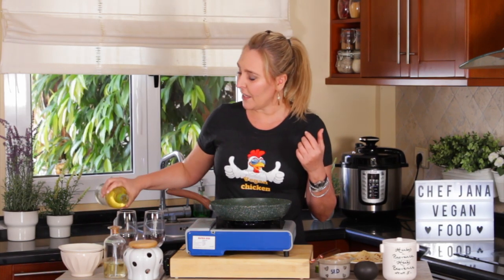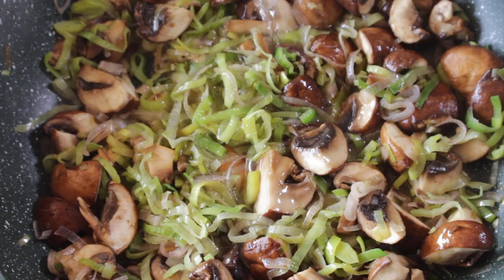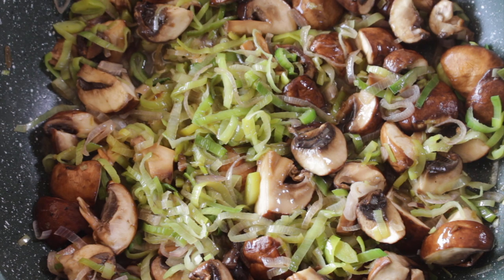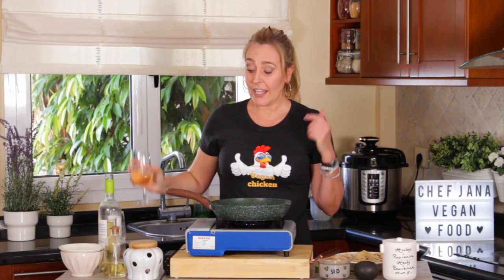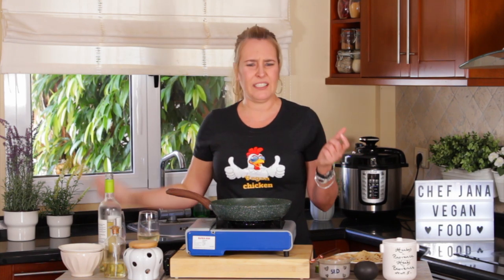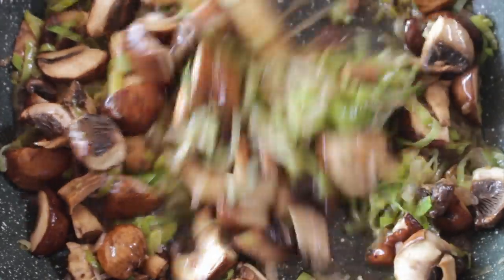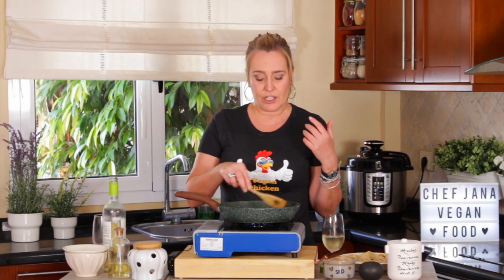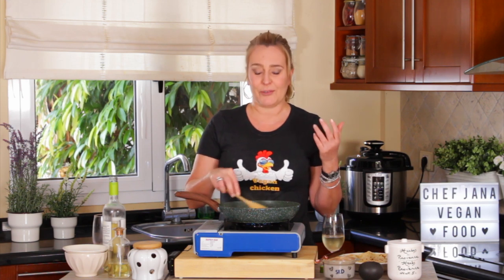As soon as the mushrooms are cooked through, you serve two glasses of wine — a very good white wine — one for the food and one for the cook. For this recipe, I like a more oily wine such as a Chardonnay. They have to be dry. And if you don't drink, you can skip this step, or you can add alcohol-free beer, it also works.